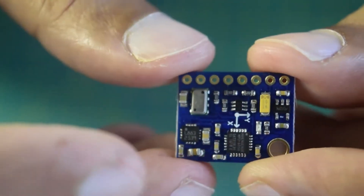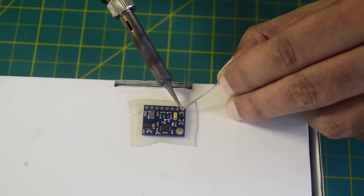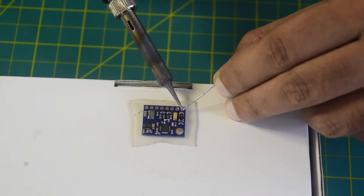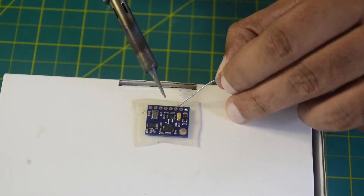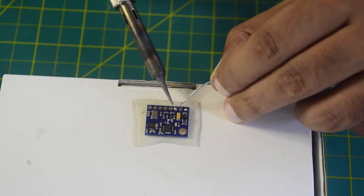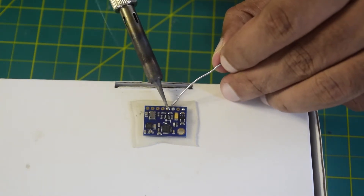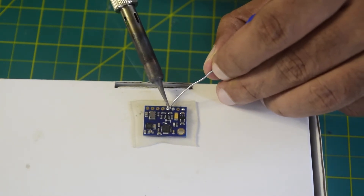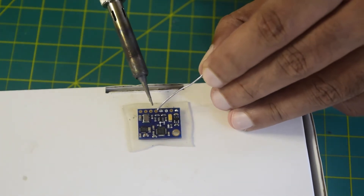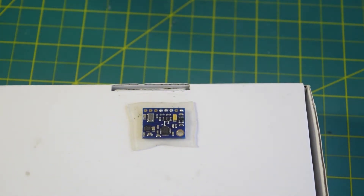Now let's tin those pads and connect it to the flight controller. The first pin is VCC — let's tin that. The third pin is ground — let's tin that too. Then we have SCL and SDA. I have now successfully tinned all the pins I need, so let's solder the wires onto them.